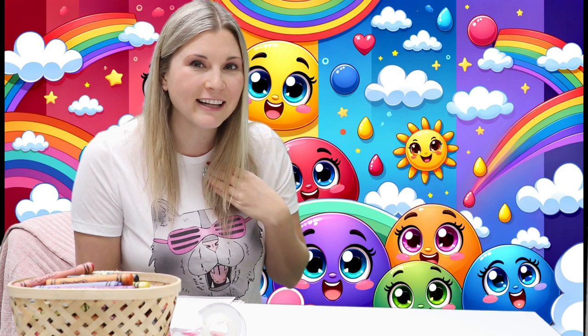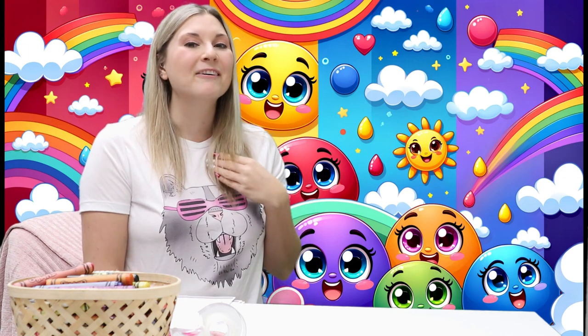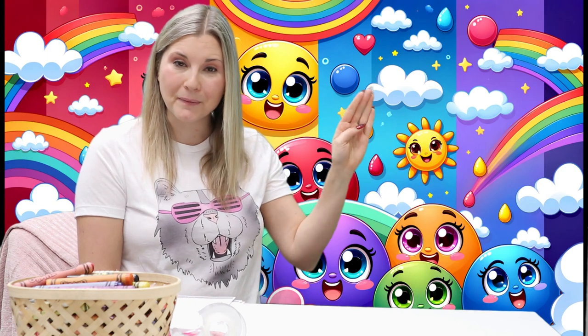Let's do another color. Can you think of another color? Blue! Blue.